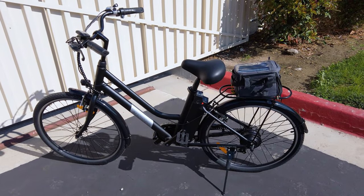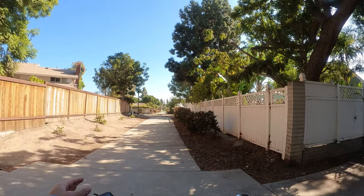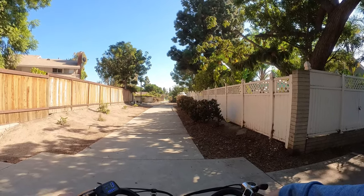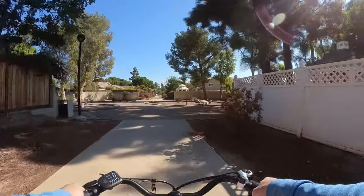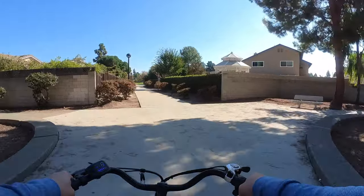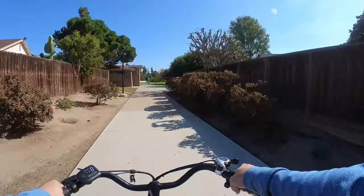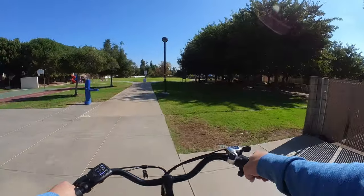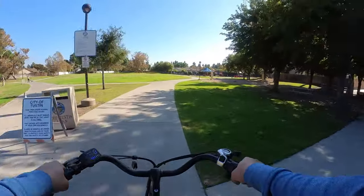Let's take it out for a ride. I'm going to start in pedal assist level one and just use the throttle — not pedaling, to test pure battery power. One thing I forgot to mention: this bike, being a budget bike, does not have any kind of suspension front or rear. I think I may have inflated the tires a little too high — I set them to 55 PSI; the range is 40 to 65, so you may want to go a little lower for a slightly softer ride. On sidewalks like this, it's not bad at all.